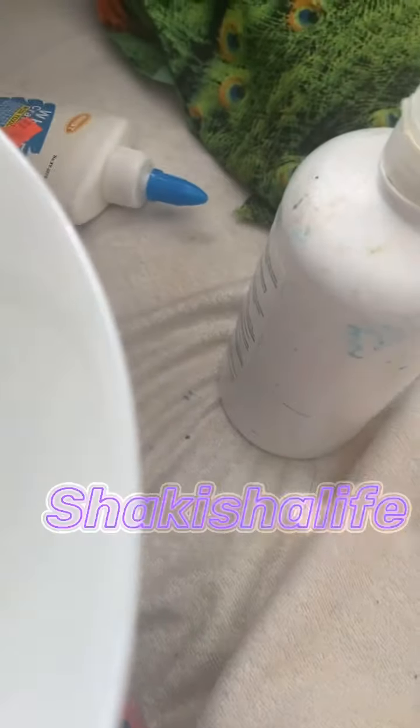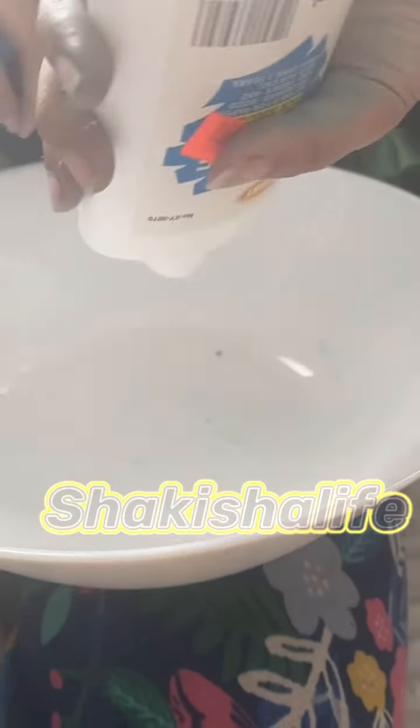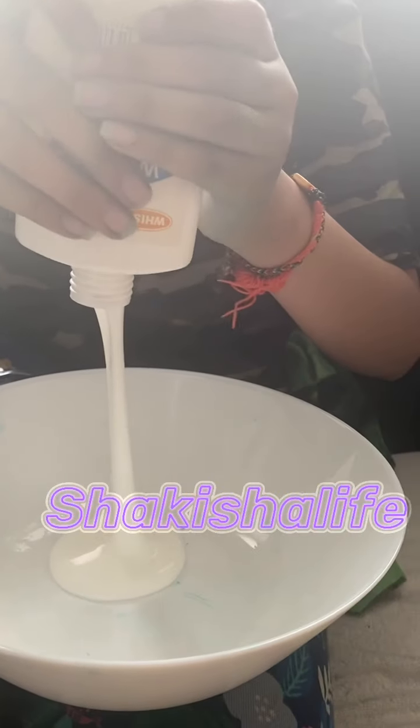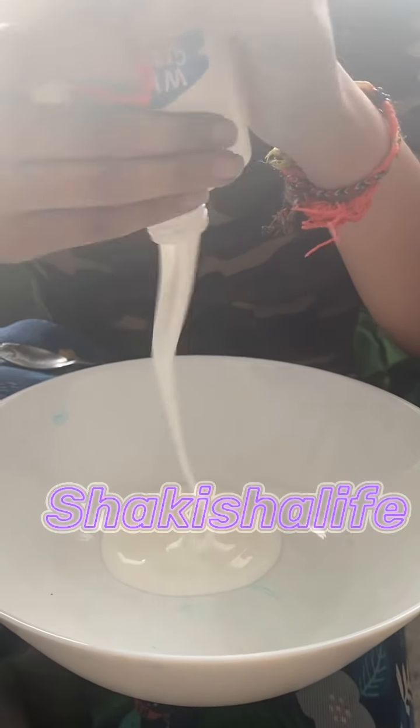I'm gonna be teaching you how to do it. So first, of course, you're gonna add the glue. We'll take turns adding stuff. Oh, can you hold the camera? Just the bowl - they can see the bowl, right? Yeah, is it zoomed in? Yeah, okay. Why are you adding the glue? Oh yeah. Oh my god, it's a chunky boy! Sorry, I just make up some random words when I'm excited.